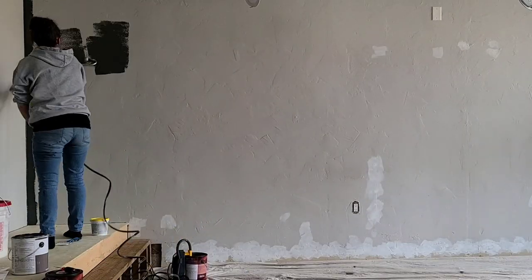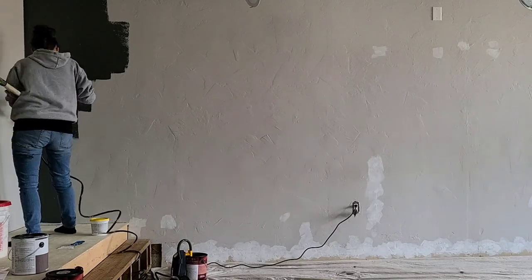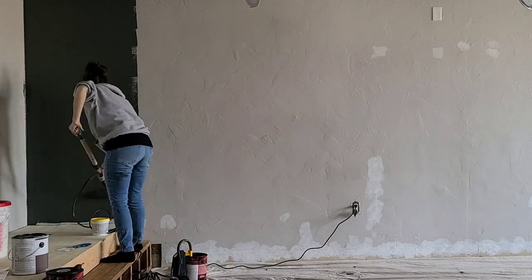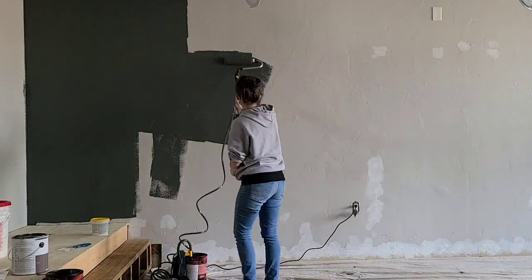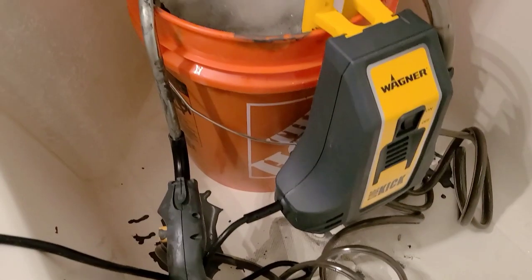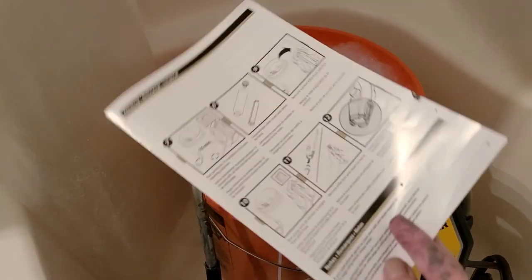I was actually pretty shocked at how much time I saved by not lifting the roller off the wall to dip it into a paint tray — that usually ends up being a mess for me anyway since I'm a pretty messy painter. The cleanup was also easier than I expected; the owner's manual is clear and simple to follow and you basically just run water through the machine.